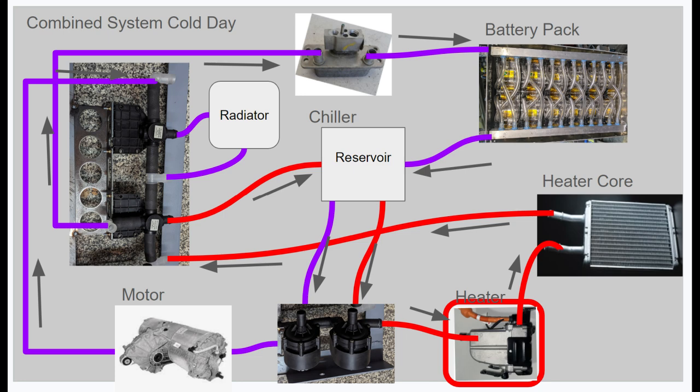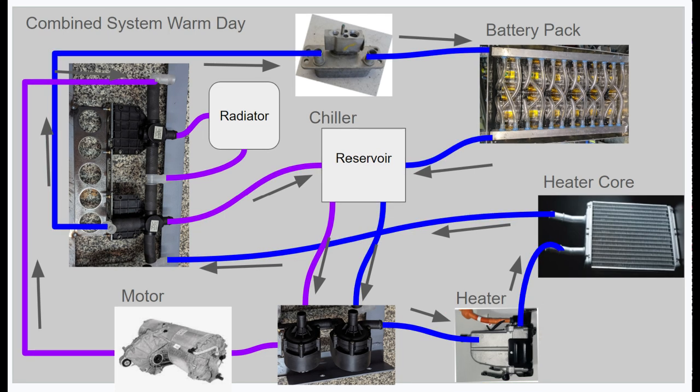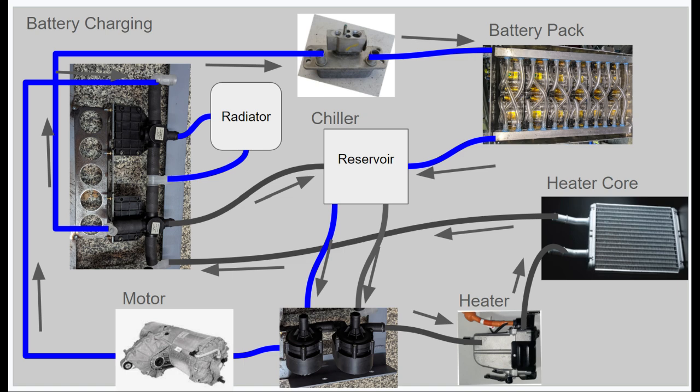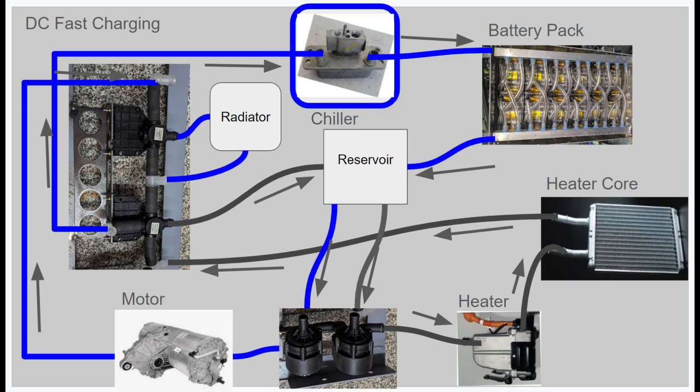With this scenario, we maintain optimum performance of the heater core for passenger comfort. On a warm day, the two loops are configured in their normal flow — the battery loop is separate from the motor loop, and the radiator is cooling the motor. When battery cooling is required, the flow remains the same where the radiator cools the motor, and the AC chiller turns on to cool the battery to maintain its desired temperature. The system also has a battery charging configuration, which uses the motor loop and the radiator to cool the batteries while charging. For high current charging like DC fast charging, we can incorporate the AC chiller, which would maintain battery temperature even at very high current levels.